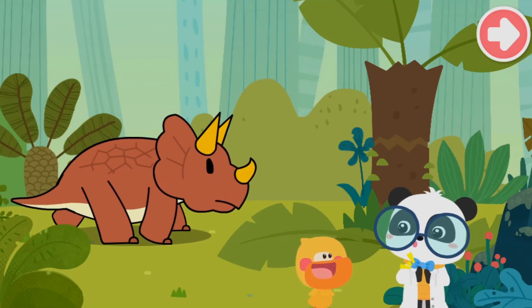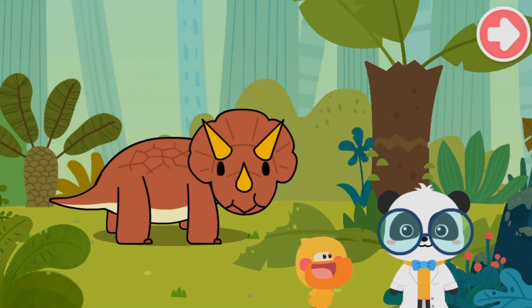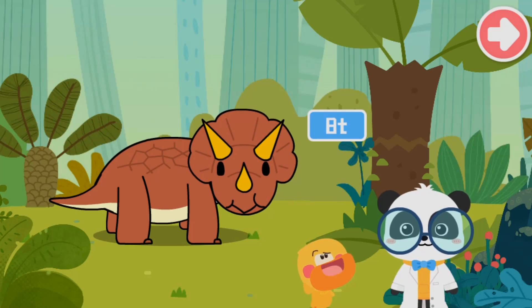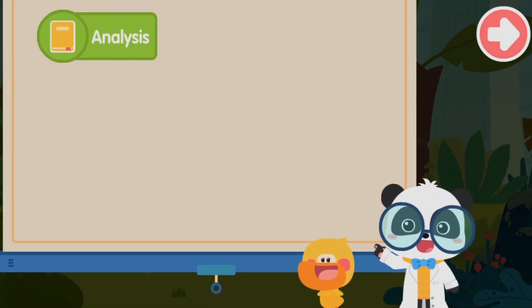Kiki is confirmed to be right — impressive! Triceratops is a large herbivorous dinosaur that could weigh eight tons. Eight tons! The characters wonder how heavy that really is, and decide to check it out.